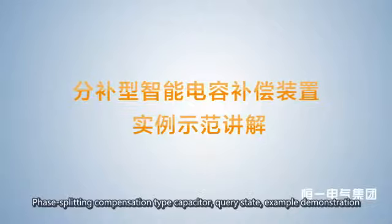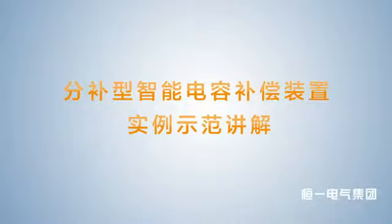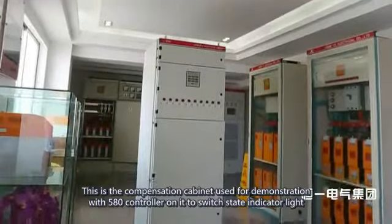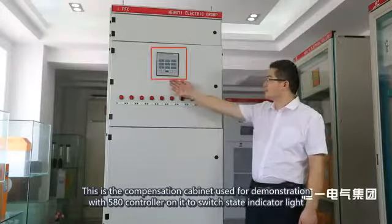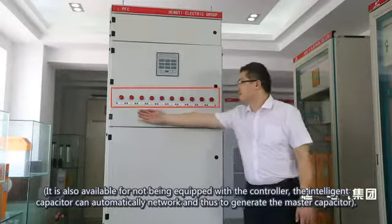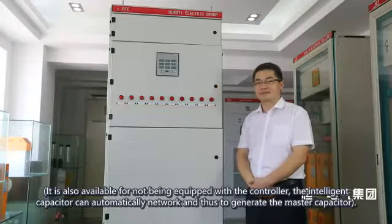This is the phase-splitting compensation type capacitor demonstration. This is the compensation cabinet used for demonstration, equipped with a 580 controller and switch-state indicator lights. It is also available without the controller — the intelligent capacitor can automatically network and generate a master capacitor.